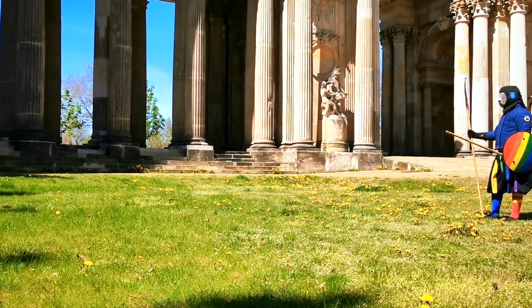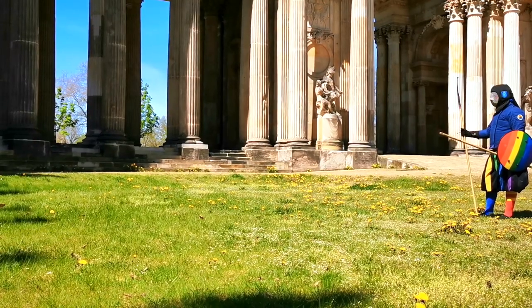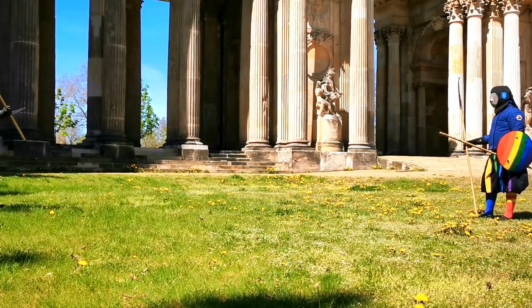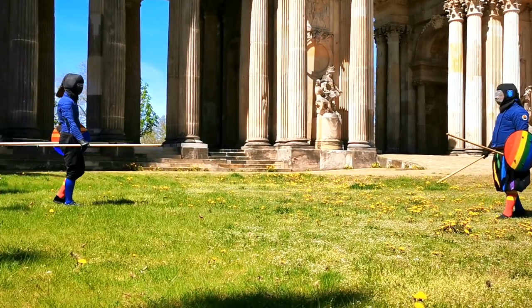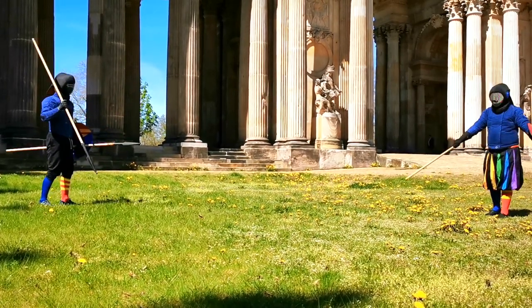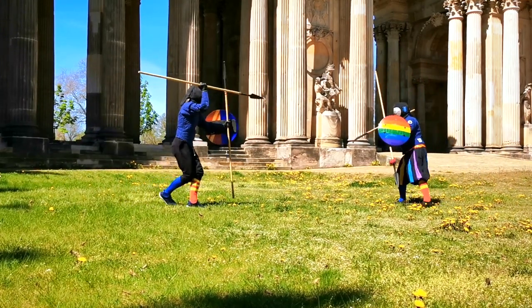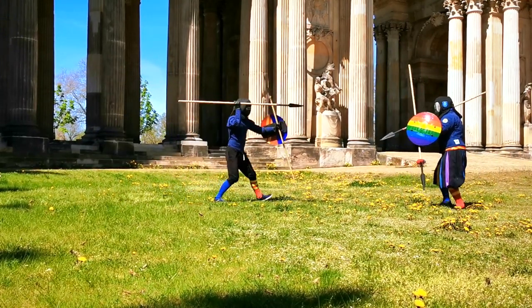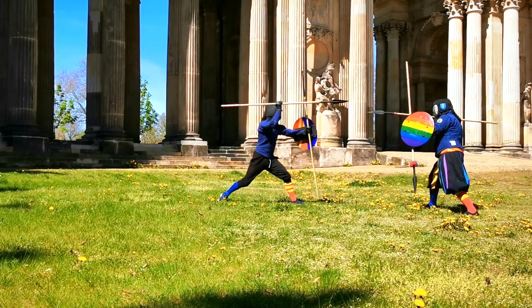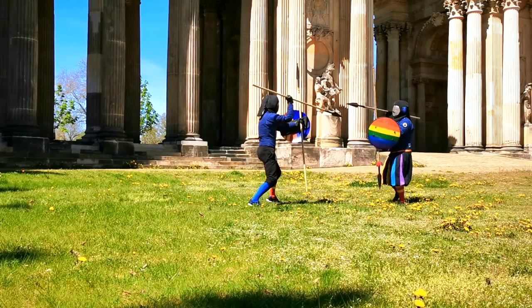Welcome to the third video of our series on spear and shield. Last time we discussed applying the techniques of our first video, but there was one very important thing missing — that is the throw. For this video we switched the location to not destroy anything, and used two spears and no swords since that was not allowed at that point.